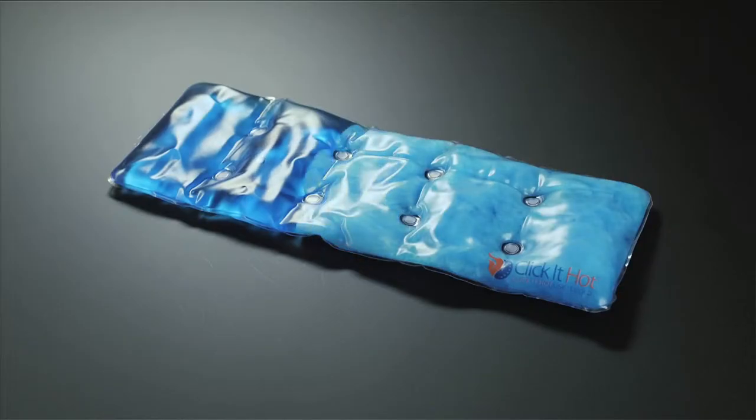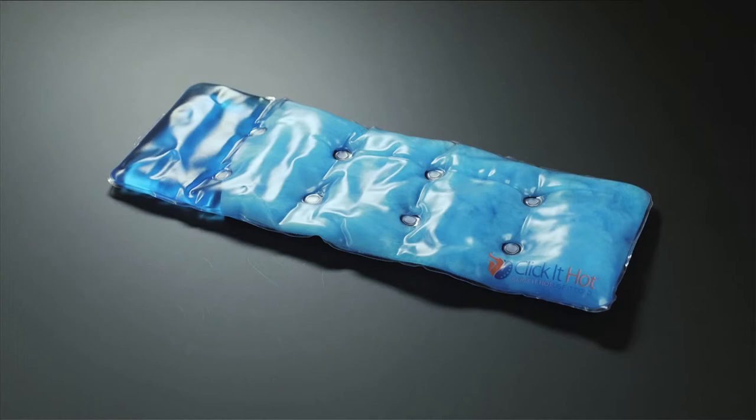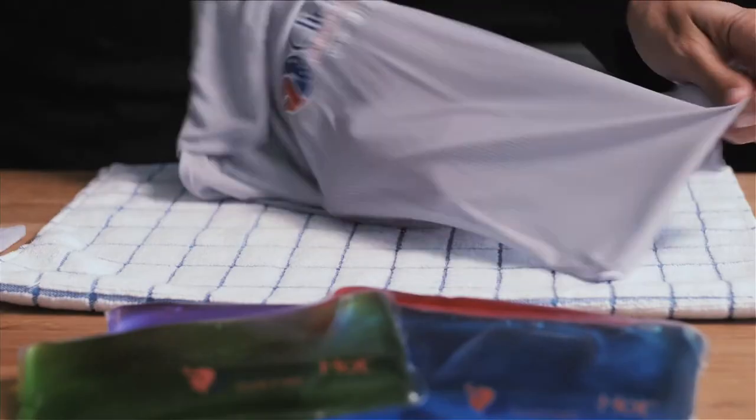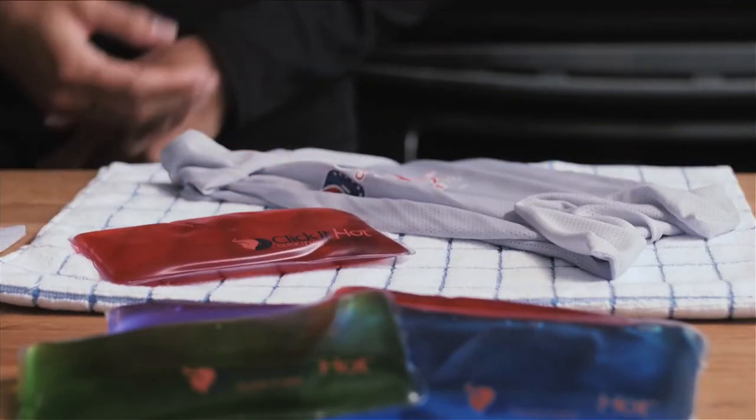Click It Hot pads are designed to last for 25 minutes to two hours, depending on the size and protection it gets from the environment. These reusable pads are never microwaved and never plugged in. Simply boil the pad to return it to its original state.